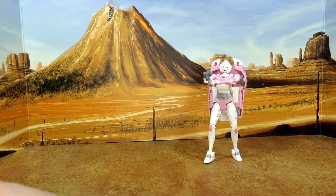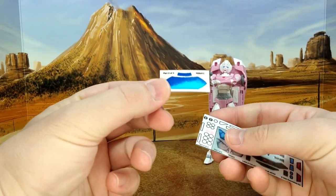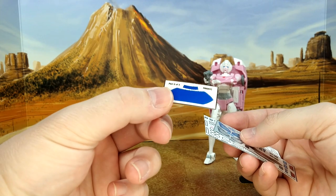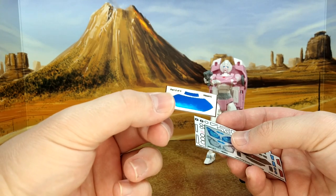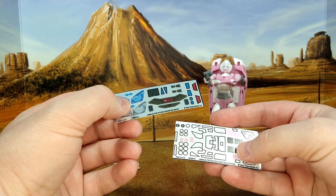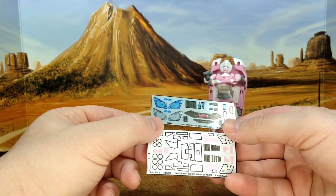So the decal set for Arcee — three sheets. You have a nice blue window. I wish they would go back with the cel-shaded stuff. Maybe it's a cost thing — maybe it's really more expensive to do cel-shaded stuff. I don't mind the blue chrome, I just kind of miss the cel-shaded stuff. And then you have the two other sheets.